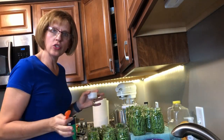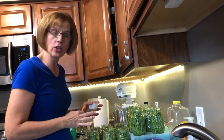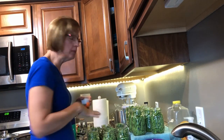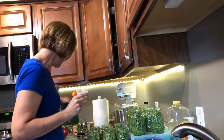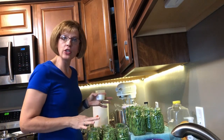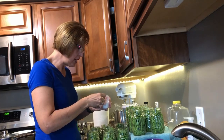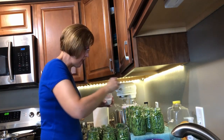After you have all your jars filled with your beans — just to remind you, these are pint jars — you need to add a little bit of canning salt to your jars. I put it in a smaller container because it's easier to measure out. For a pint jar you use one half teaspoon of salt and you put that in every jar.